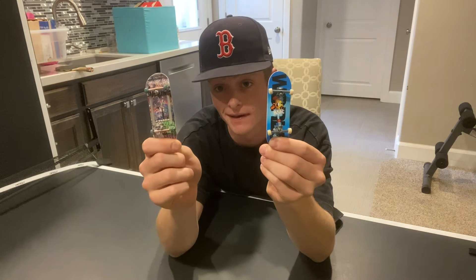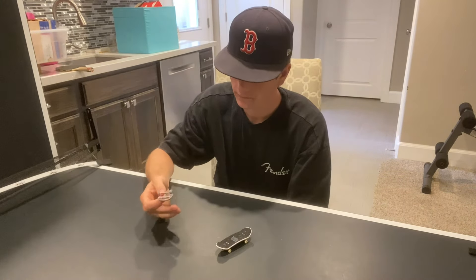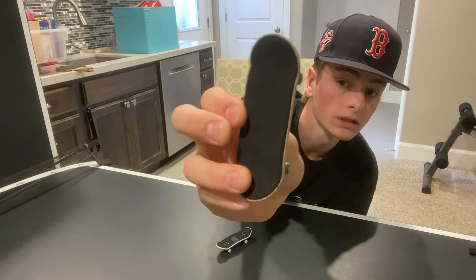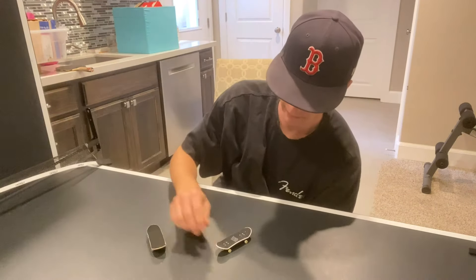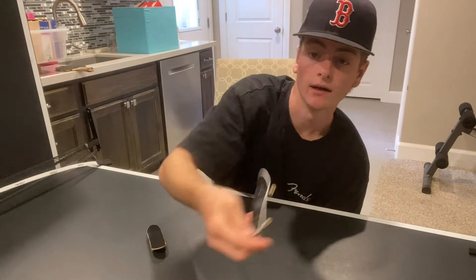What is up YouTube, today we got two fingerboards — a fifty dollar LC Boards complete and just a normal Tech Deck you'd buy at the store. We're gonna compare them and see which one's better, so let's get into it.